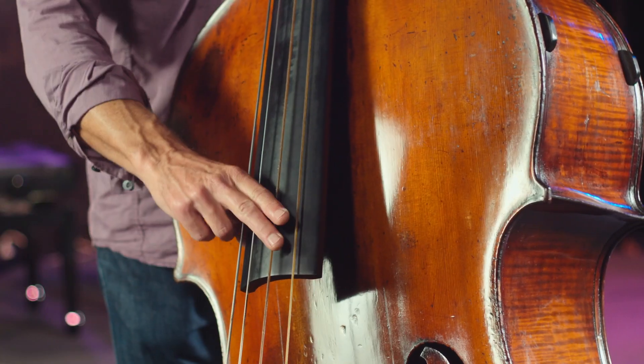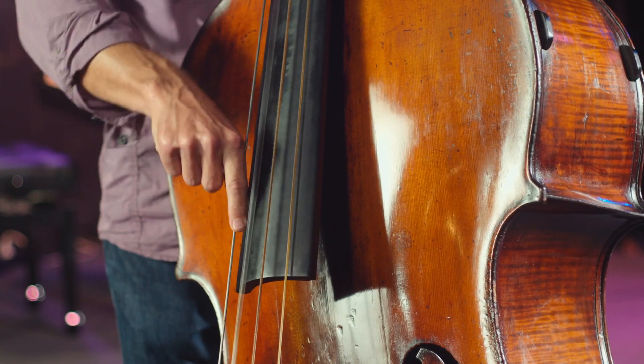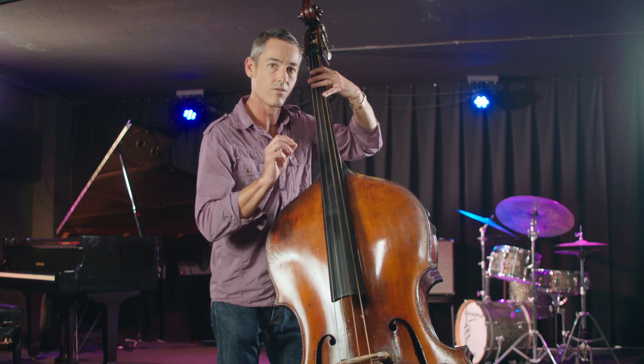So when we're walking the bass, we want a really consistent sound from note to note.